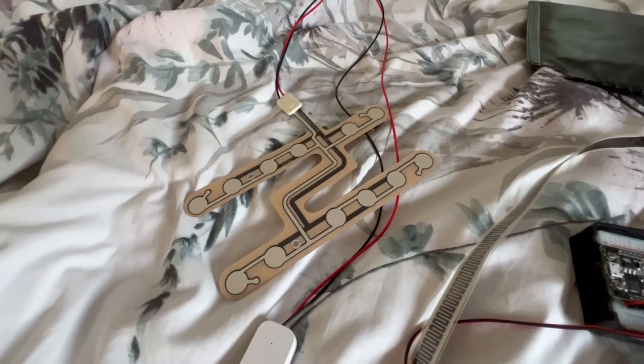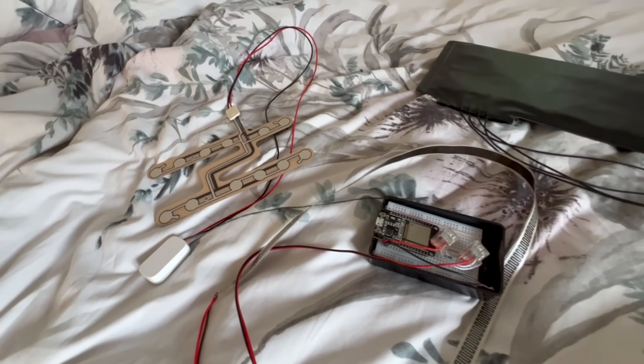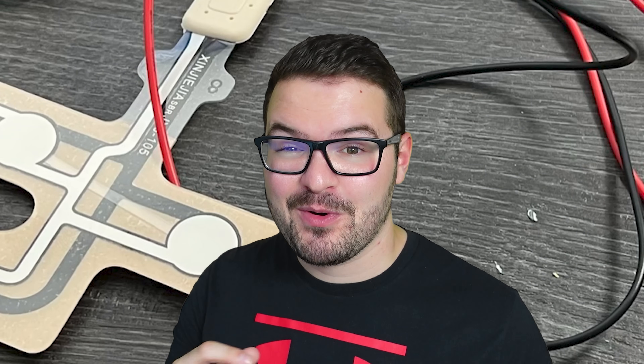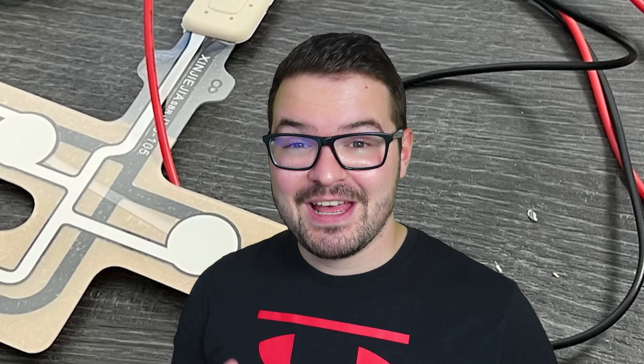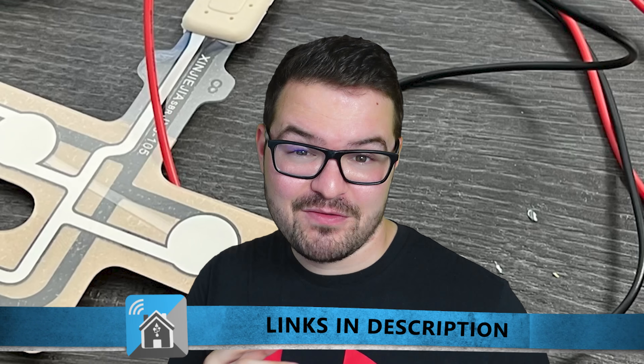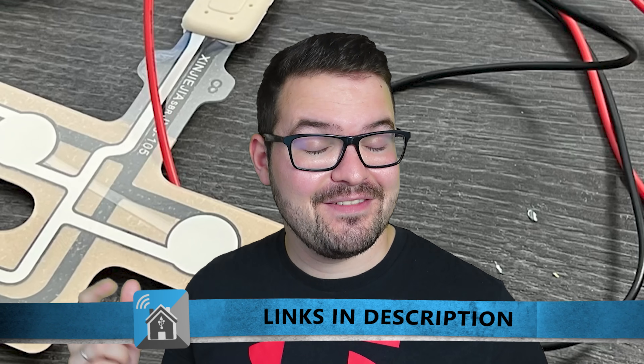The sensors that we're going to be having a look at today are very simple to put together — three of them operate in a very similar manner while the fourth one takes a little bit of extra work, but it's nothing too extreme. Everything that you see and everything that I'm going to talk about is all going to be linked in the description below, and the video is also chaptered so if there's a particular one that you want to look at then feel free to do so.